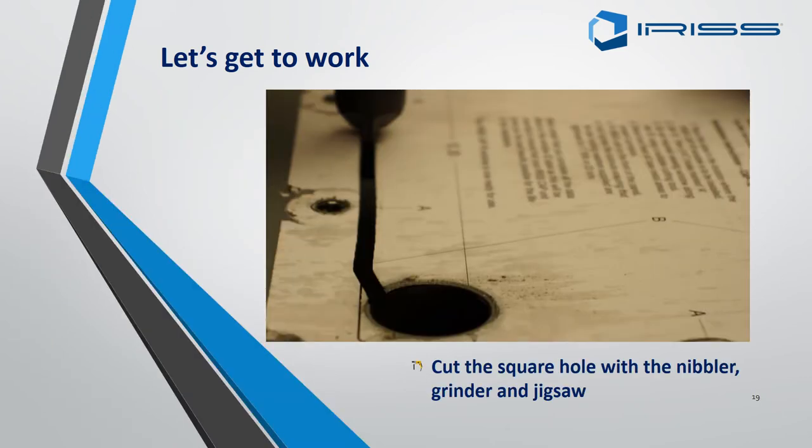This close-up image of the nibbler also shows what you can do with a grinder or a jigsaw — the principles are the same. You just keep along the line with a nice straight edge until the centre part comes out.